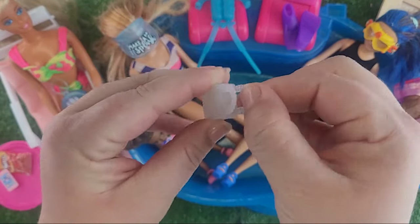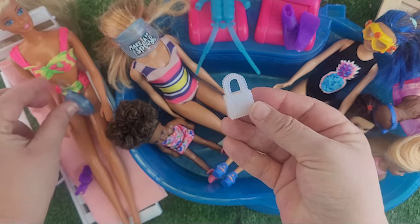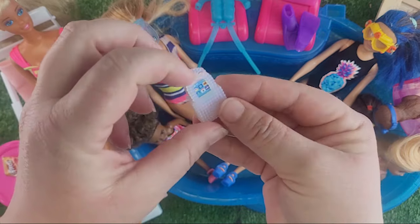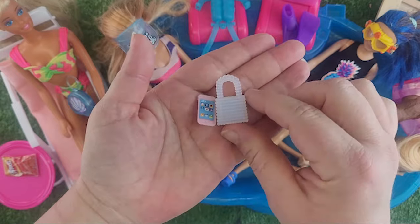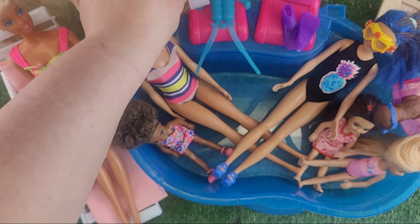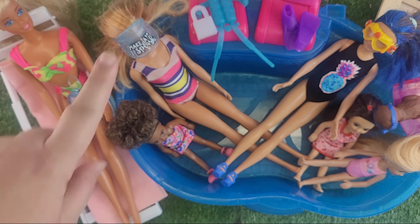It does open up, but realistically what are we gonna put in here? Maybe Barbie's cell phone — oh, you can put a Barbie cell phone in there! But it's so big compared to the bag — the bag is teeny tiny. I don't know what you would put in it. So far, the hat is winning.